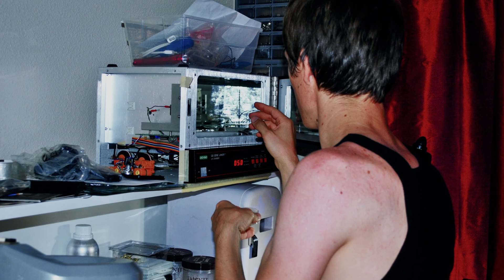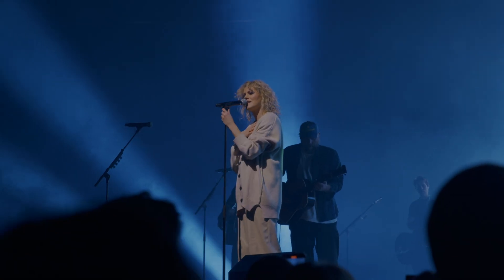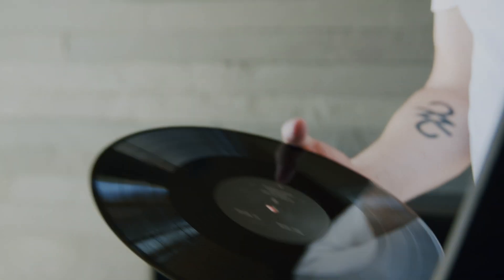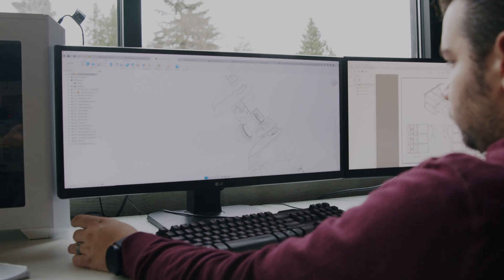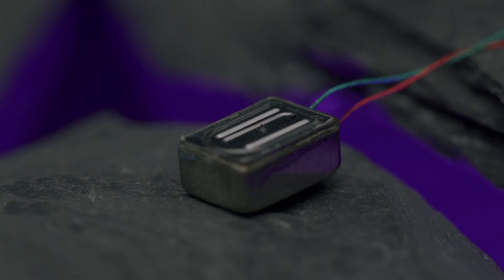When I started designing in-ears over 13 years ago, my desire was to simply make authentic and inspiring products. I knew that would resonate with people, and whether on stage or used as a personal listening device, I could give them something that would really inspire them. That pursuit led 64 Audio and myself to many interesting innovations — just to name a few: Apex, TIA, and LID Technology.